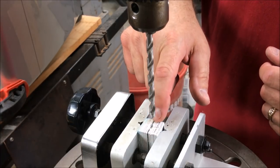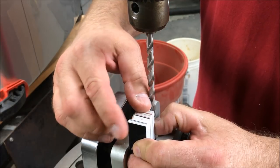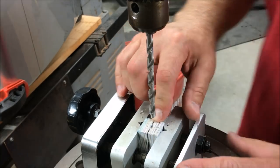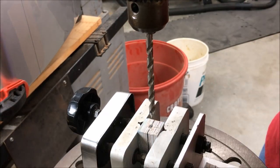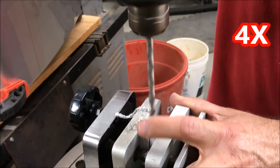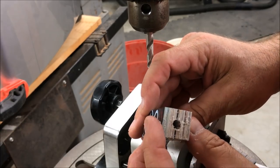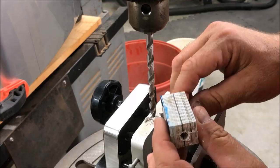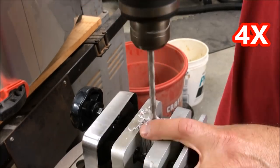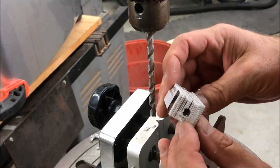I put some thin CA glue on here, put a clamp on it, and hit it with some activator. I've also changed the orientation. Before, I had it in the vice in a way that allowed the cards to split apart. This time, I've changed it to press the cards together, and lowered it in the vice in hopes of keeping everything nice and tight. There's the entry hole and there's the exit hole — I kept it pretty darn close to the line, so I'm happy about that. Let's get the other blank drilled.